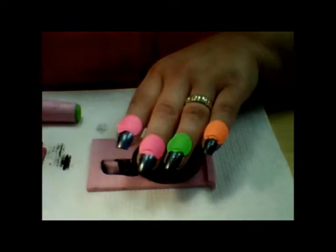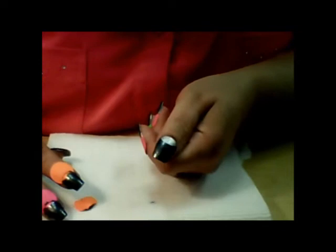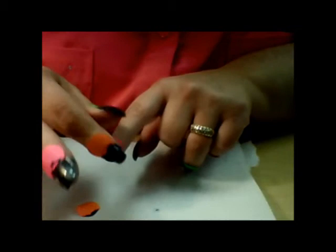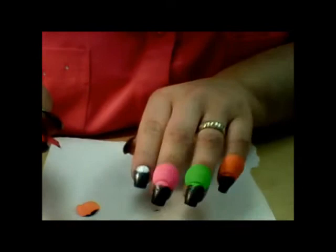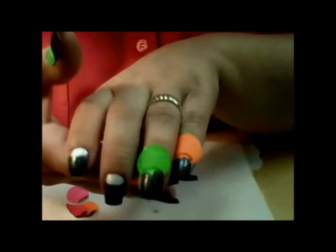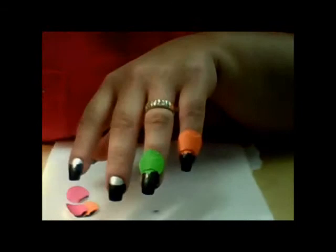Thank you so much for watching, and I hope you have a wonderful day. One last thing — I peeled that sticker off, and it was kind of fun watching the reveal of how it came out, so I thought you guys might enjoy seeing that. Just gently peel it off, and that's what we get. I love it, it really came out great. The stickers did a wonderful job of giving me that fantastic half moon shape, and this manicure just turned out better than I expected. There's going to be some pictures at the end of the video — you guys have a great one.